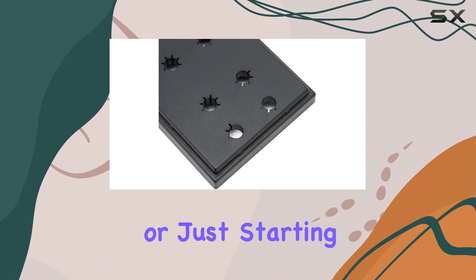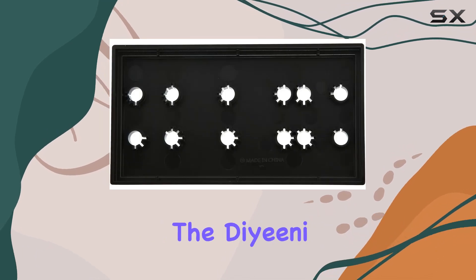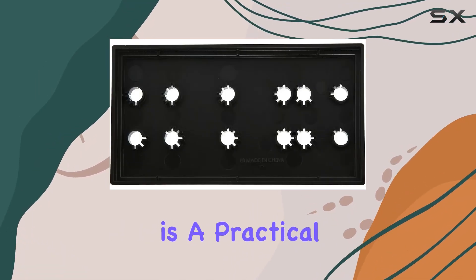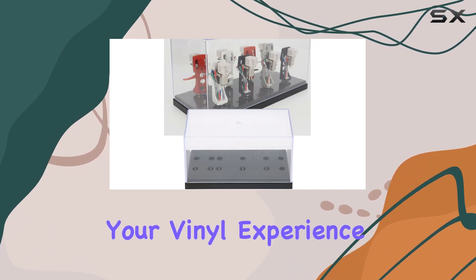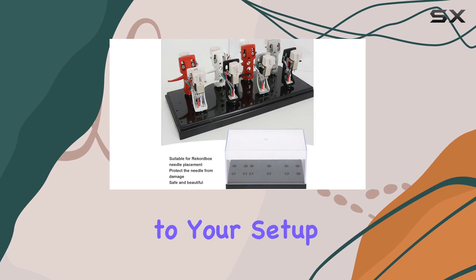Whether you're a seasoned vinyl collector or just starting with your setup, the Daini Phonograph cartridge storage case is a practical and stylish solution to safeguard your investment. Upgrade your vinyl experience and add this essential accessory to your setup today.